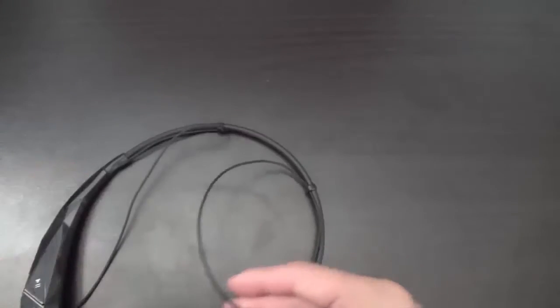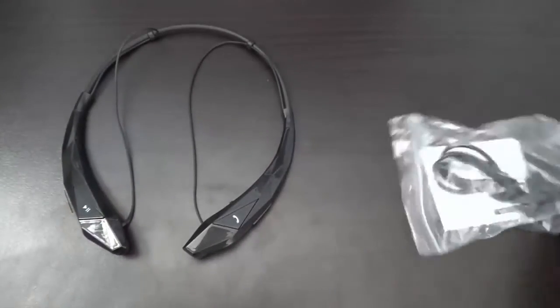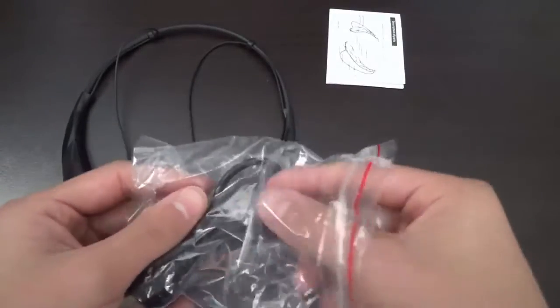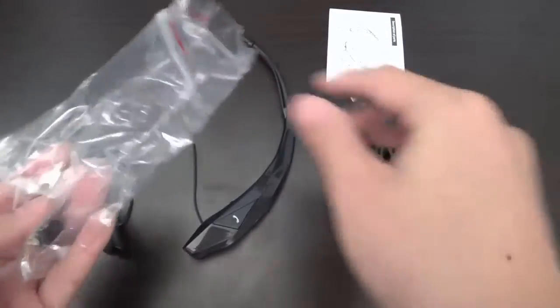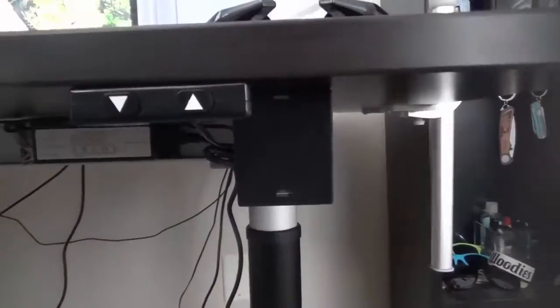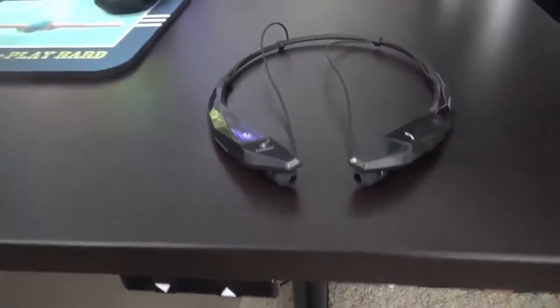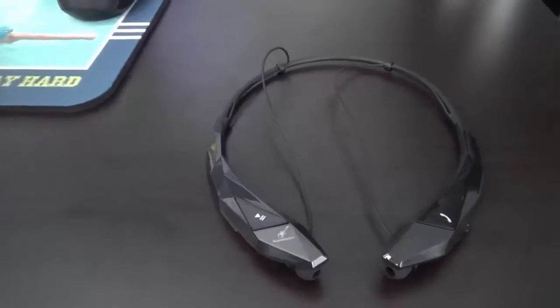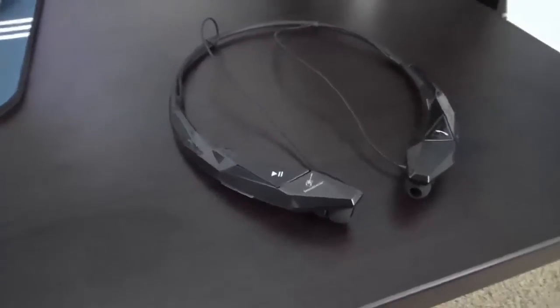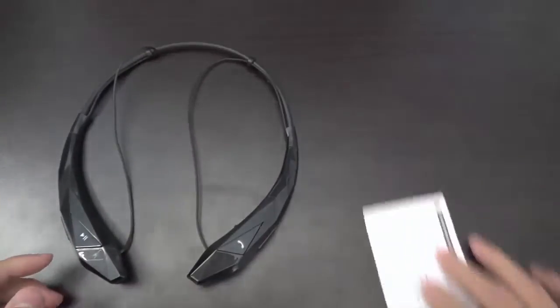The box contents include the actual headphones themselves, as well as a bag with a quick start guide, a micro USB charging cable, and an extra pair of gel pods which are smaller so you can customize the fit to your ear size. I would like to see a few more pairs in different sizes for those gel pods.